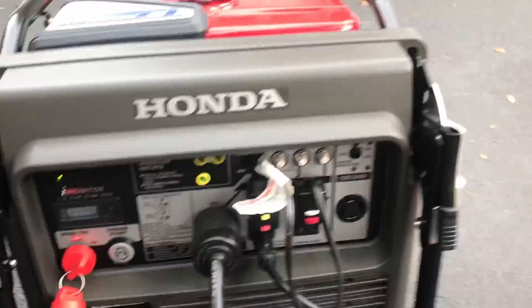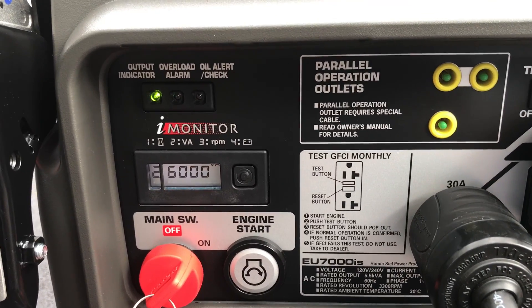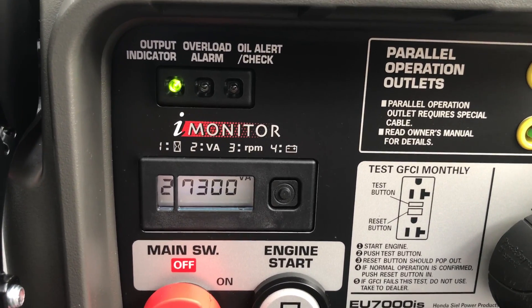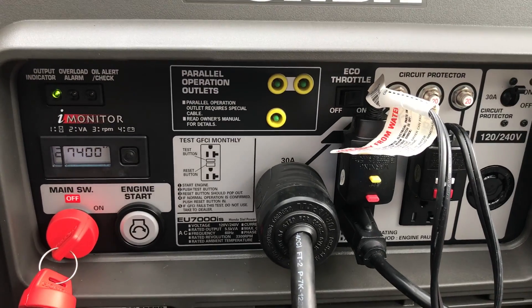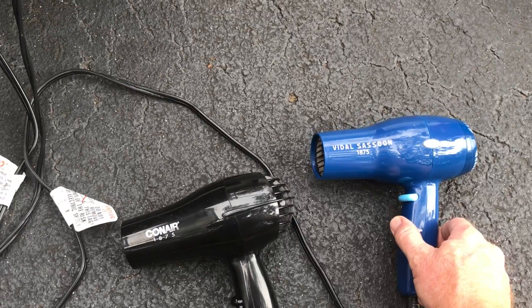We're turning the compressor on. Let's go!